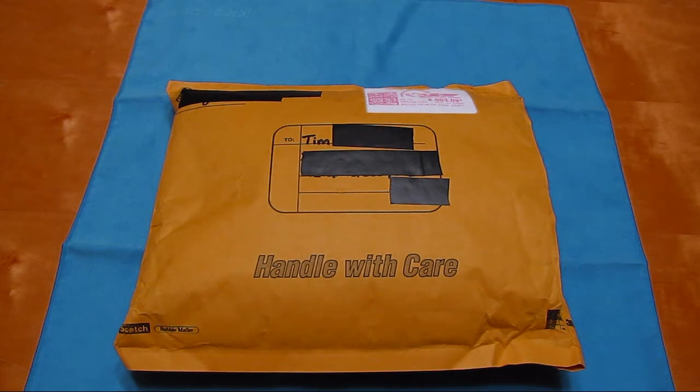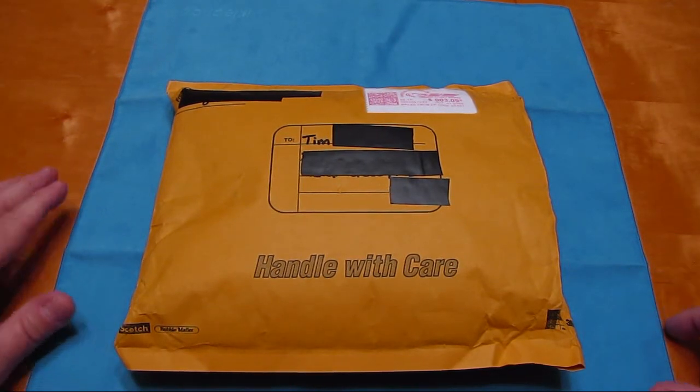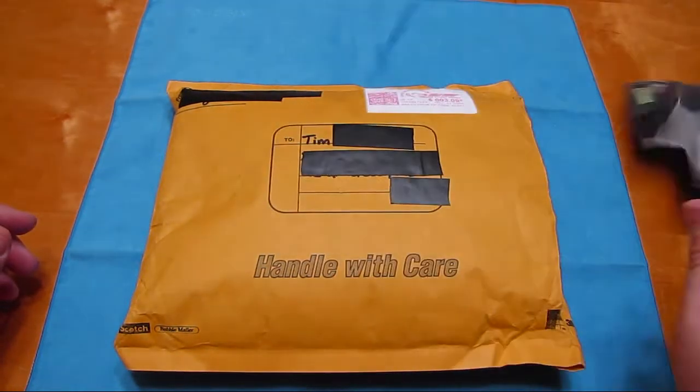What's up, this is Tim. This is a second take on this - I do apologize. I do have this package cut open because as soon as I cut it, my camera started flashing and beeping, said my memory card was full. So I had to go over and take that one out and open a new one up.